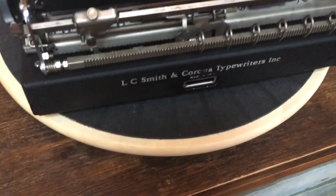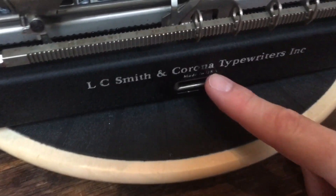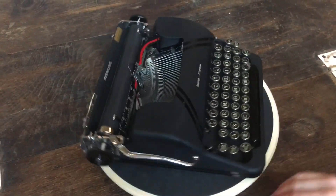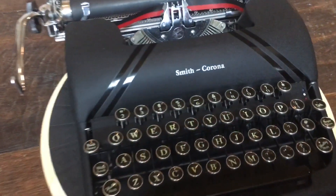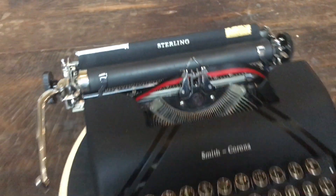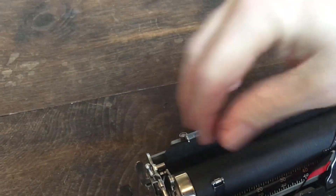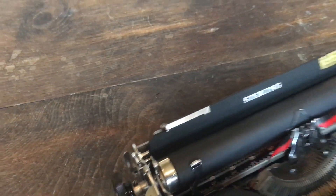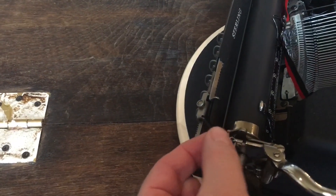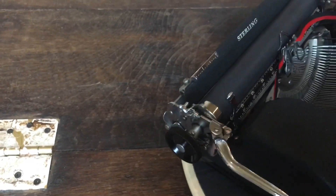Down here you'll see the decals on the back — they're still in really good shape. 'L.C. Smith and Corona Typewriter, Made in the U.S.A.' A little bit of wearing right there but overall the decals on the back, and then on the front — Smith Corona — really good shape. Same thing for the 'Sterling' badge back here. Back here you have the paper guide so you can change where you want to start the paper on the left-hand side; I usually keep it at about zero. Here you have the line space lever — single space, double space.